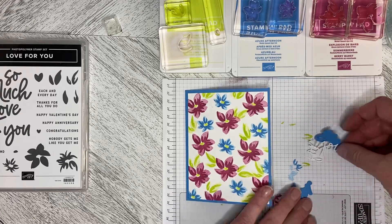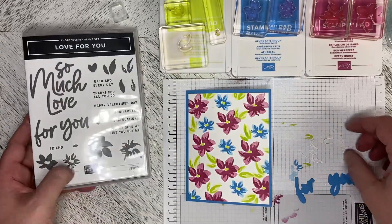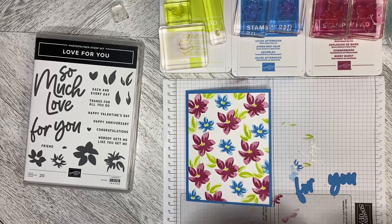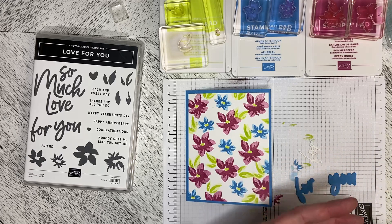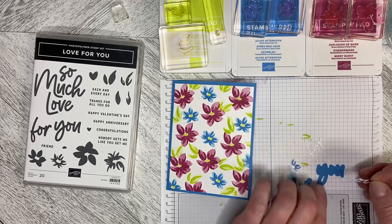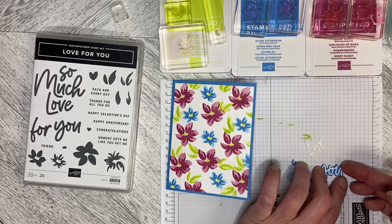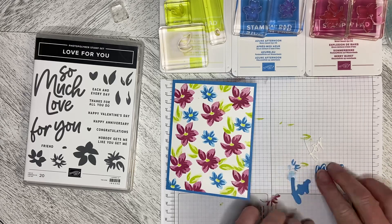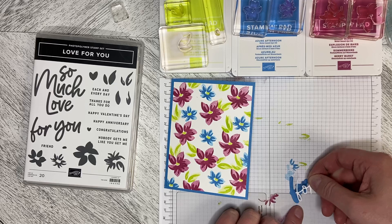I've cut out with the dies the 'For You' and the detailed 'For You' in white, and I've just put adhesive backing on the back. For me, that's the easiest way to manage these. If you don't have adhesive backing, it's relatively inexpensive in the catalog and it will save you so much time — it's so much easier and less messy than glue. We're just going to put that down and then peel this one off and pop it down on here.